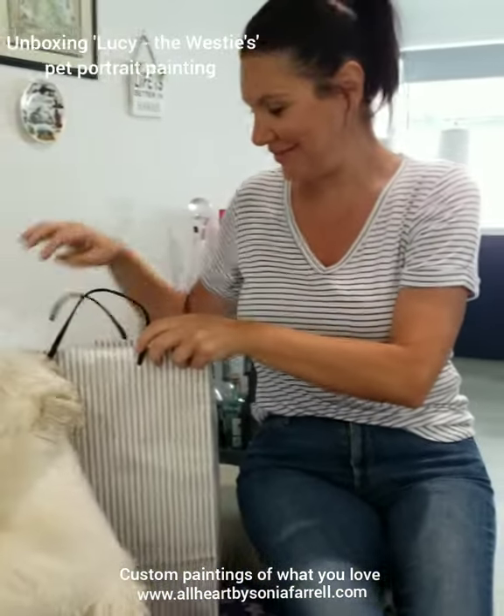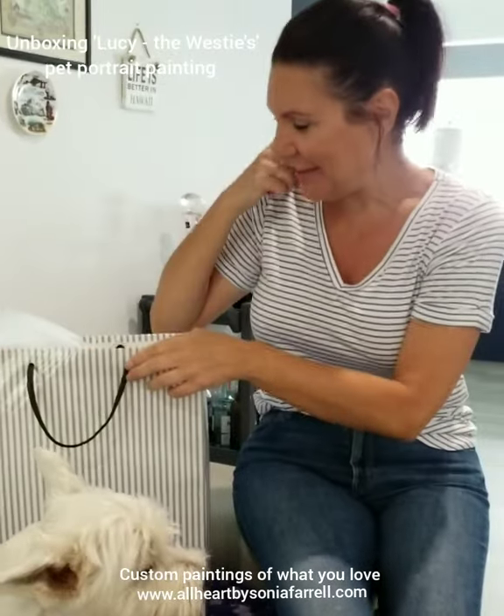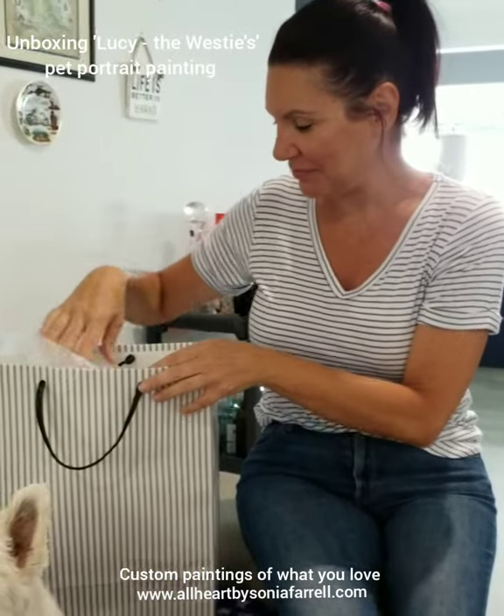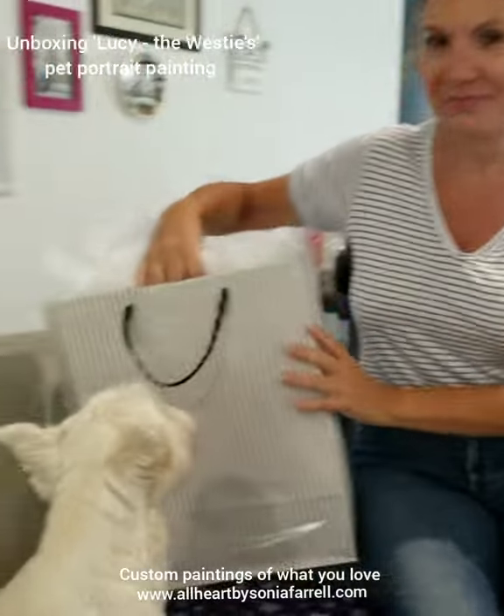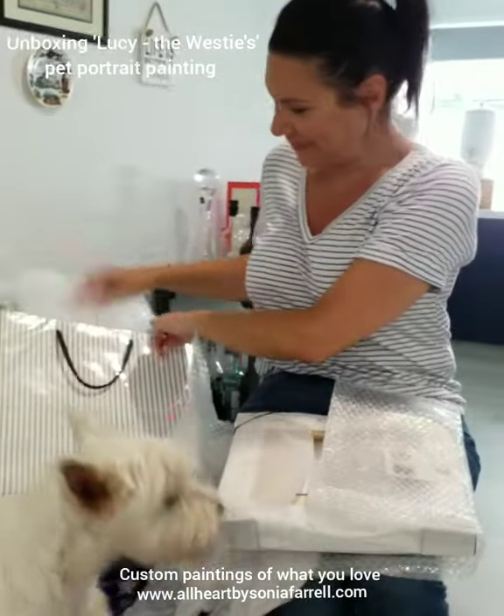Hi everyone, it's Sonia Farrell here from All Heart by Sonia Farrell and Pets Portraits by Sonia Farrell. I'm just so excited. I'm here with Rosalie. She's ordered a lovely pet portrait of Lucy. Look at her — she's just gorgeous.